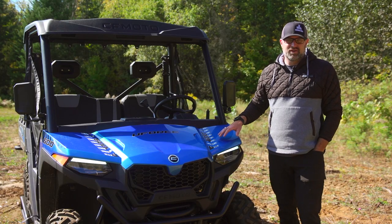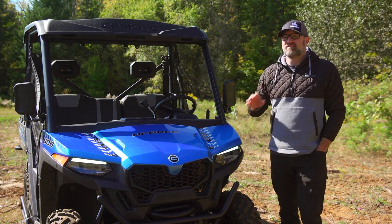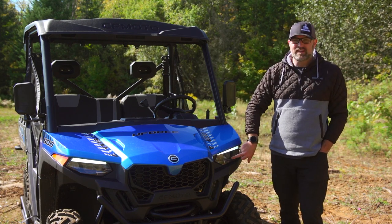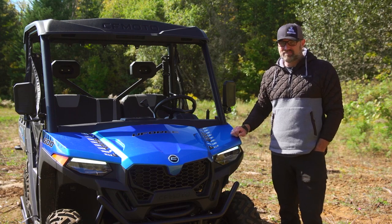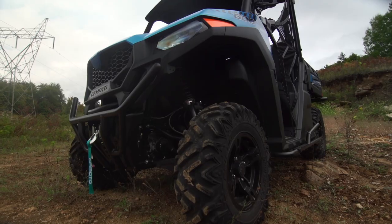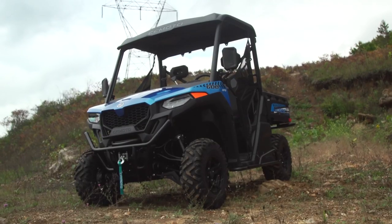The overall look of the U-Force 600 is, in my opinion, very tough and very much resembles its bigger brother, the U-Force 1000, with high-mounted headlights and really cool-looking accent lighting. This unit does have a few accessories that are not included when new; however, the roof, winch, and skid plates are all standard equipment.